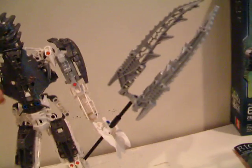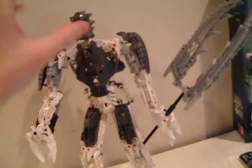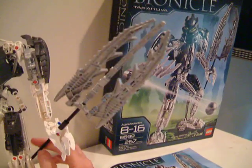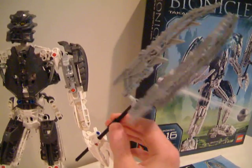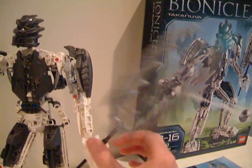And now, TakenUva. He is about 13 inches tall. Here's his sword — you grab it here and it spins. This is kind of like Mutron's spear.